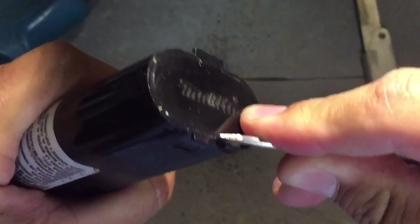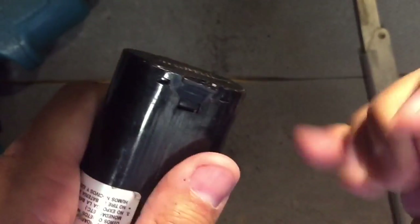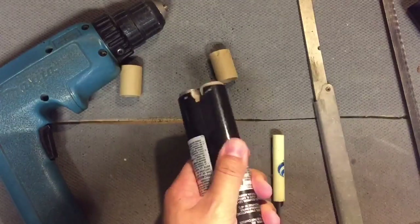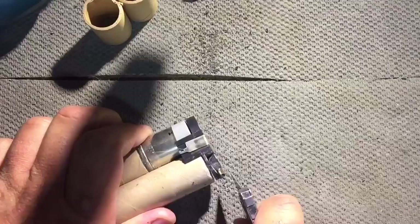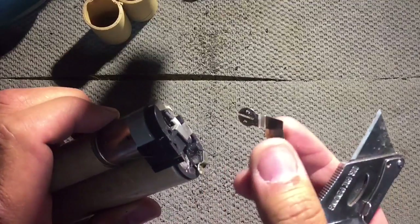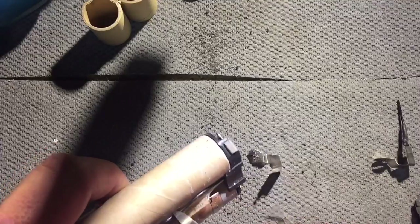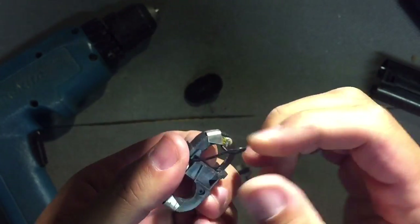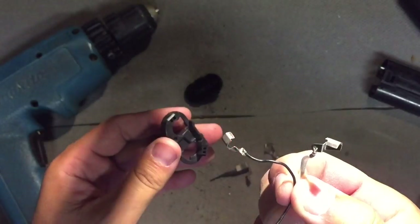You want to be careful not to cut into the battery. I need to cut these welds off right here. We don't need this anymore — these two pieces can be discarded.